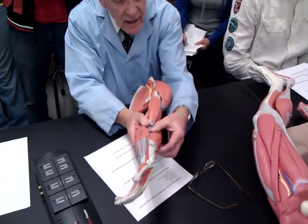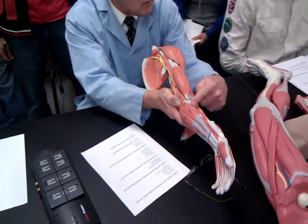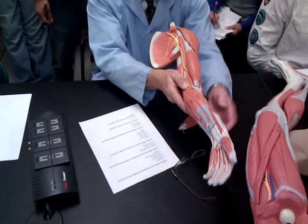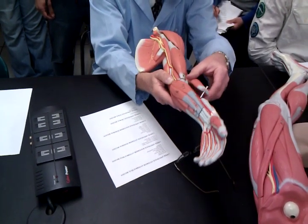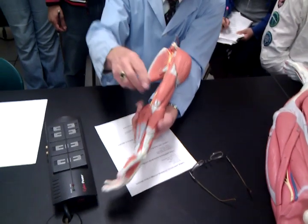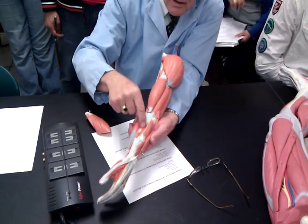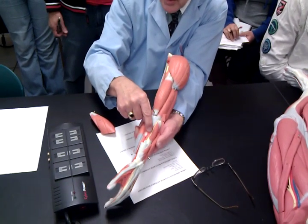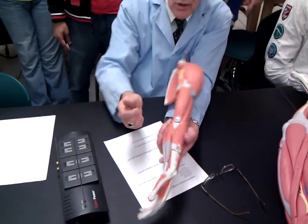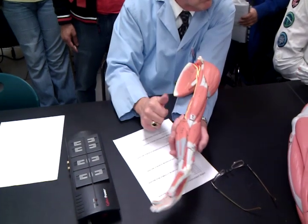Now let's take the brachioradialis off and look at the pronator. See it coming across right here. I'm going to put the brachioradialis back on. Don't be surprised if they tag it right there. Don't freak out if this is sitting next to it on the table. Put it back on. Just follow it.